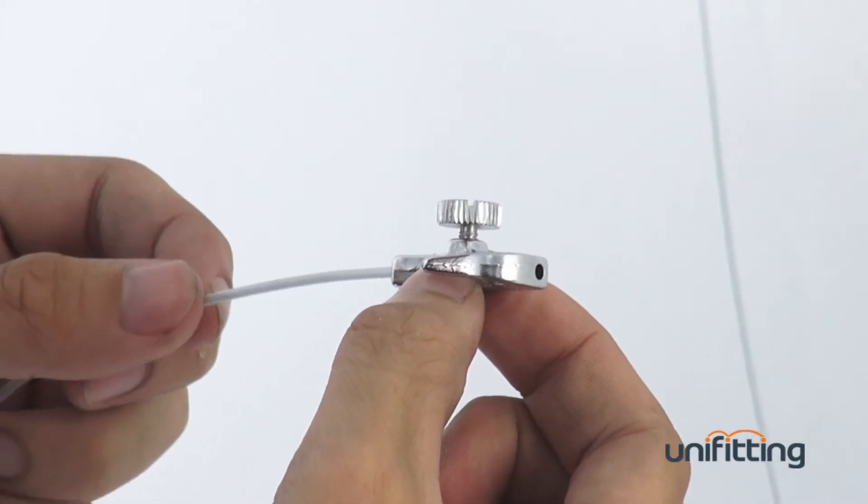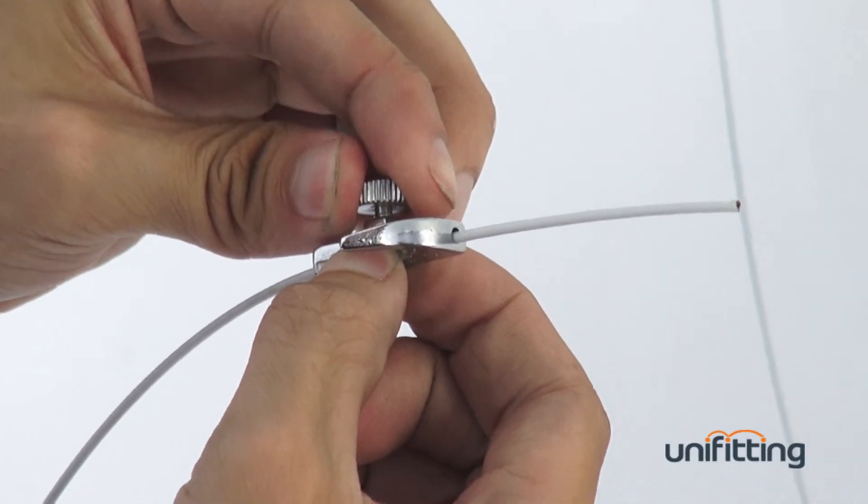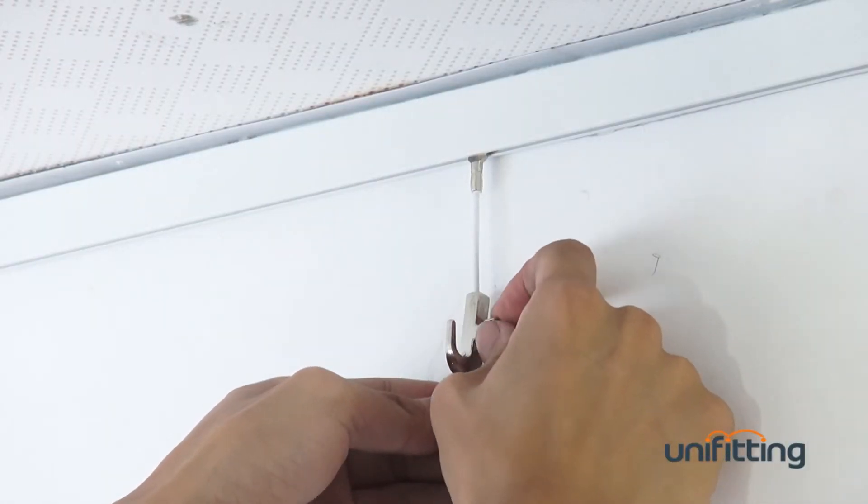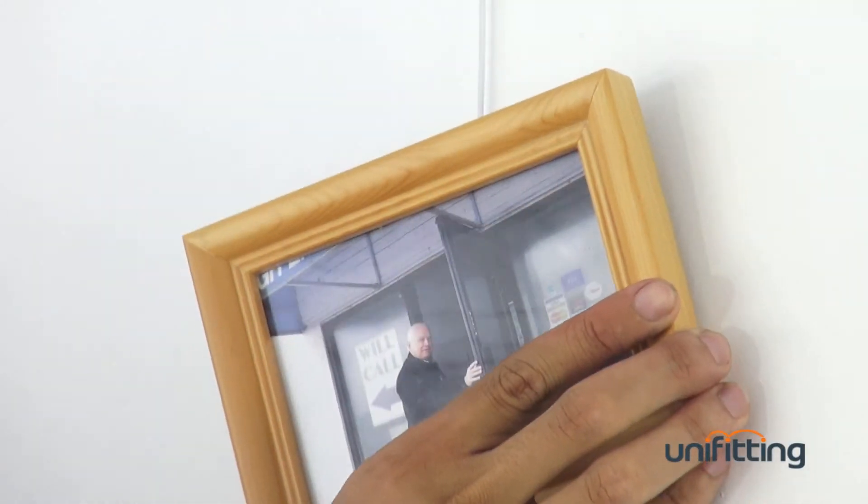After the track is ready, insert the cable inside the track. Then it's ready for hanging the picture. You can see all the different tracks.